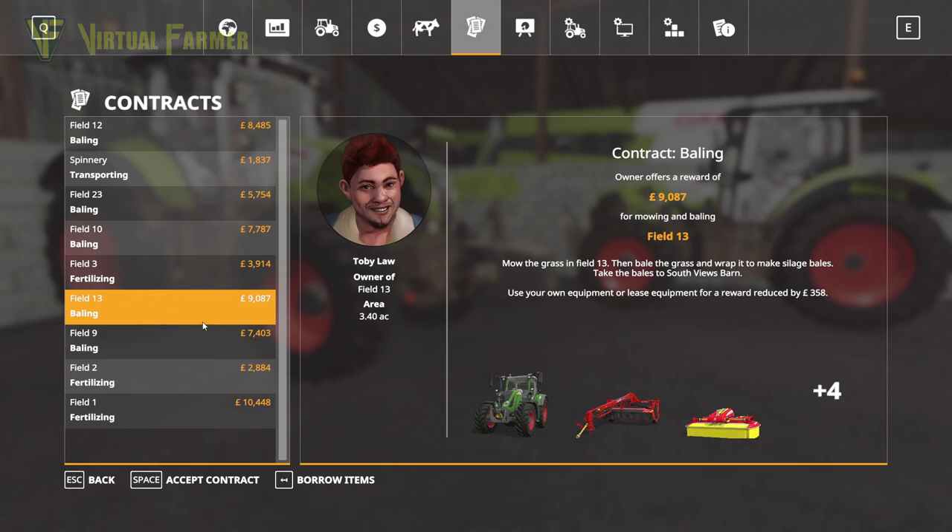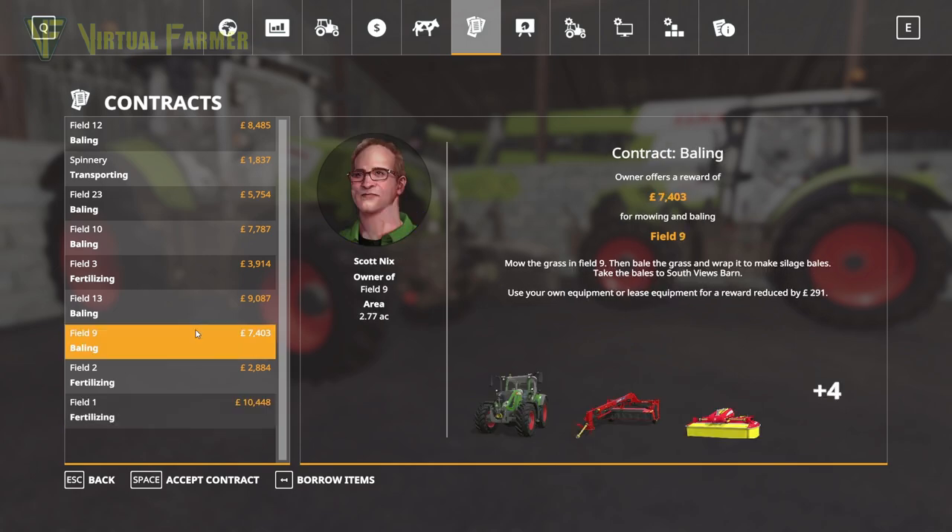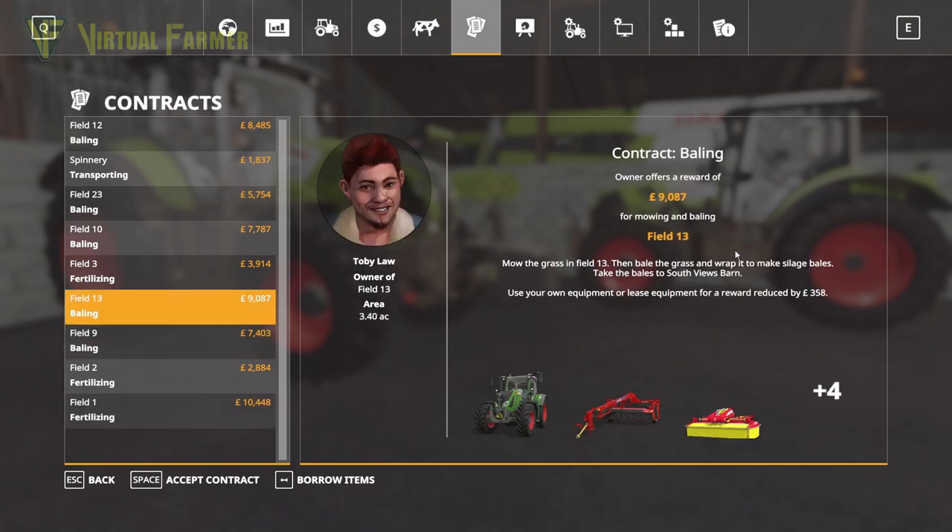We have some baling contracts. Baling contracts should cost us nothing to do, so we can grab them fairly easily. Field 13 is the first one we're going to do and we are going to hire a bale wrapper for this. £358 is what it would cost to hire all of the equipment we have here.